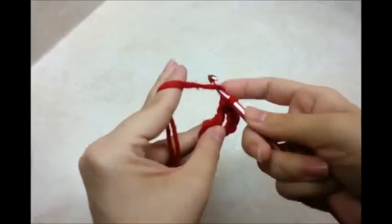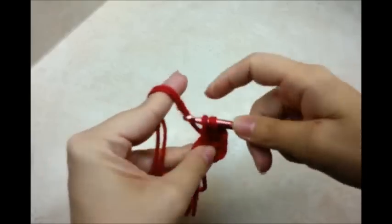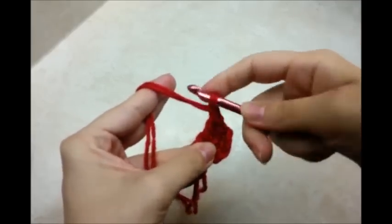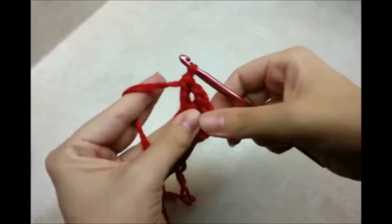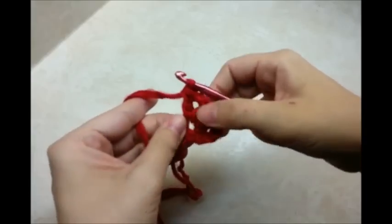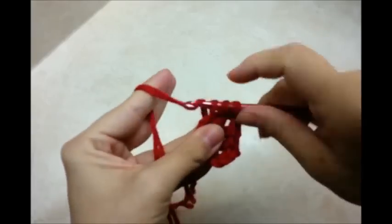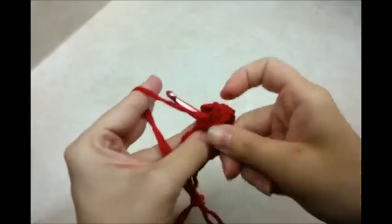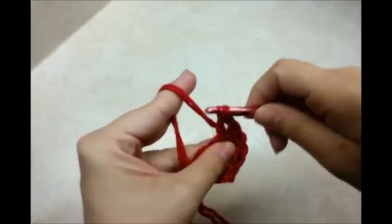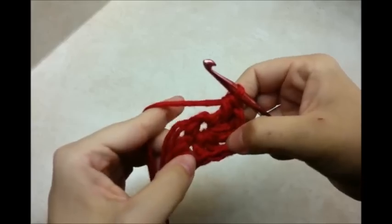This is counting as our first one, so we're going to go back through and do a double crochet with a chain one and then another double crochet — that counts as our second V-stitch. We'll do it again through the center: a double, chain one, and another double. That's three V-stitches. I'm going to continue going around until I have a total of six.